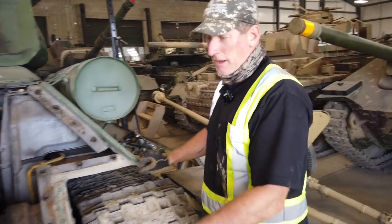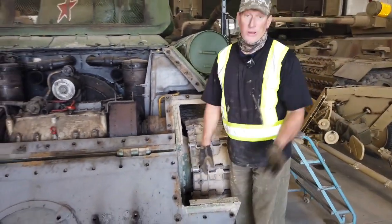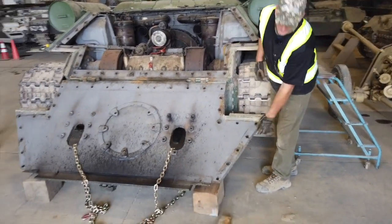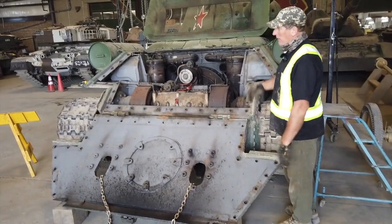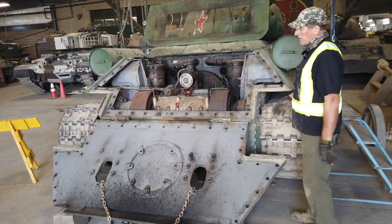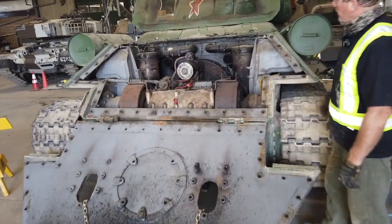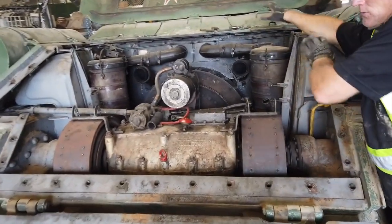So now you can see that we've taken our back armor plate, which is quite heavy — we actually had to get our wrecker truck over. You're looking at metal that's about two inches thick on the armor plate on the back of this. Now that we've got the armor deck removed, you can actually see the power plant of the T-34. The engine is ahead of the bulkhead.